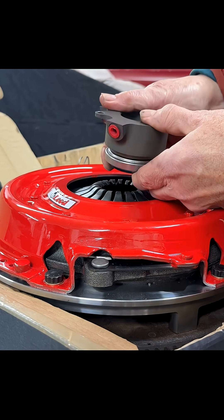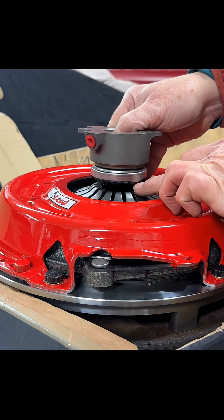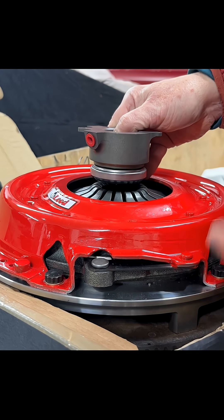When you set your cylinder, you need to make sure you've got enough to cope with the wear of the clutch plate.